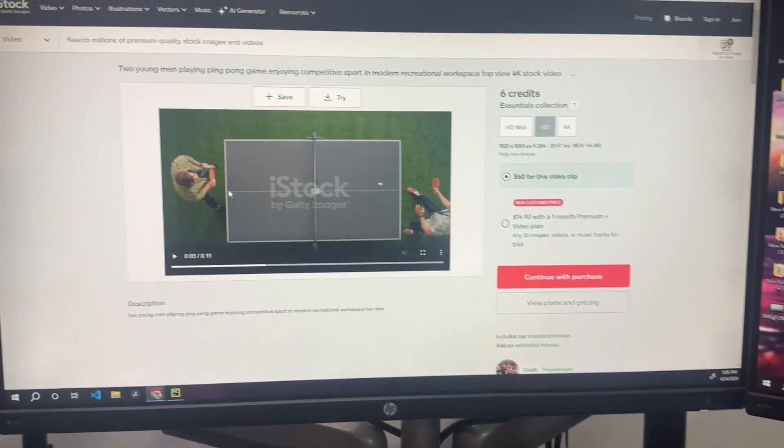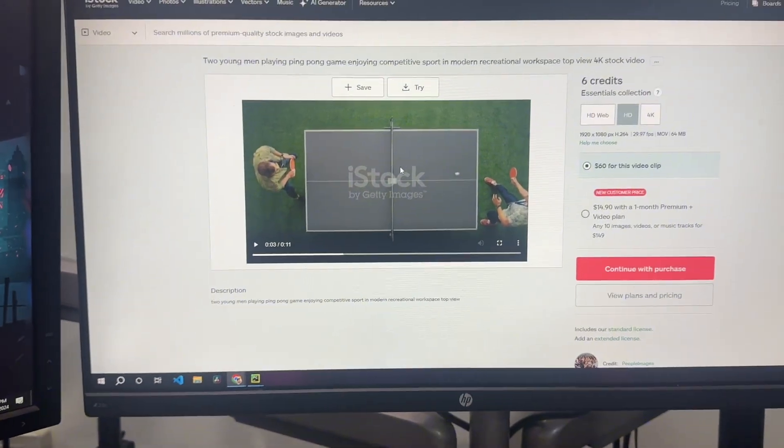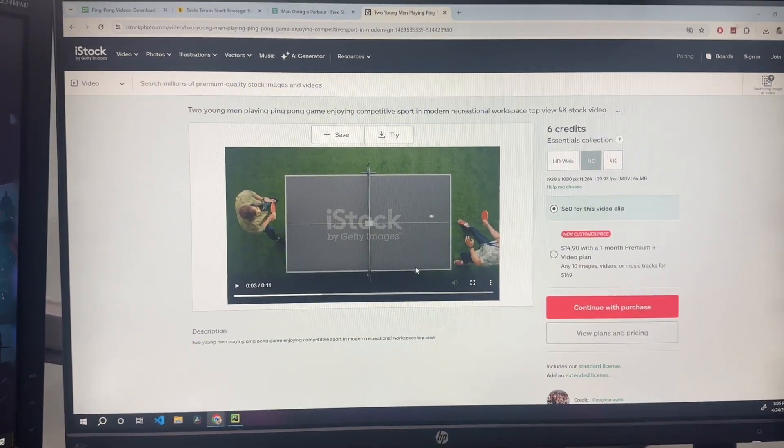If we go to some paid versions, it is quite expensive — you can see it's $60 for a single clip. The clip is good and it can be used, but we are looking for a different angle. The solution is simple: we can make our own video using a table tennis table.